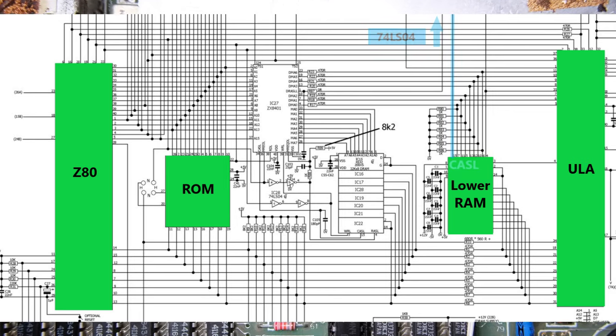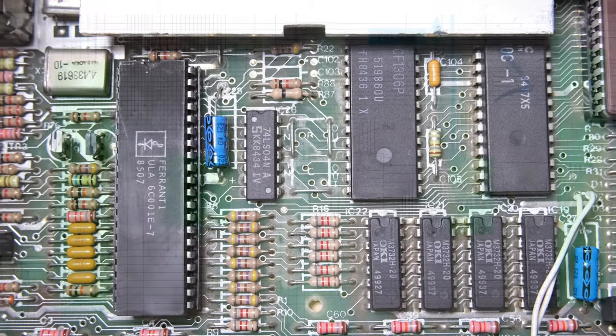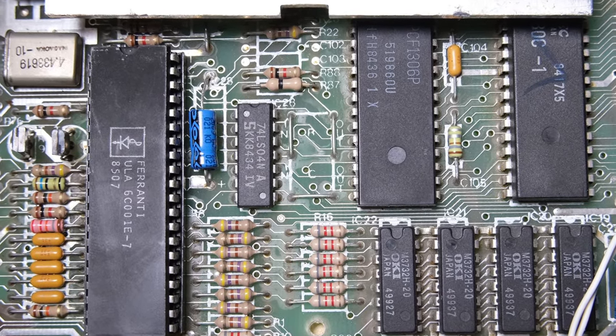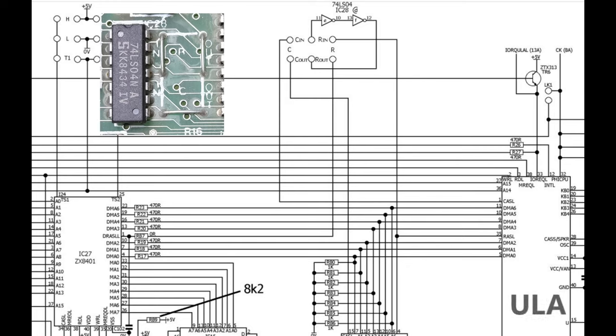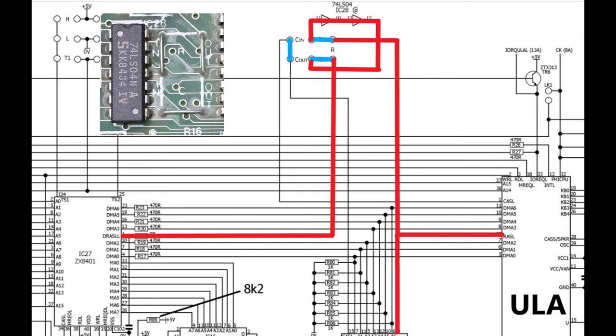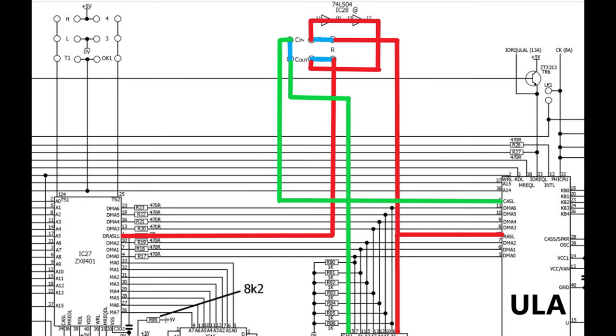Here's an idea: the RAS and CAS signals are critical for the timing of addressing the lower RAM - if there's a problem with those then all of the lower RAM chips would be failing. And as you see in the schematic, the RAS and CAS signals from the ULA are going through these link leads and this 74LS04 chip. Let's mark the schematic up with the configuration of our board's link leads and trace where our RAS and CAS signals go. RAS goes directly to the lower RAM and then off to the ZX8401 via the 74LS04 chip, and our CAS signal actually just goes directly through a link to the lower RAM.